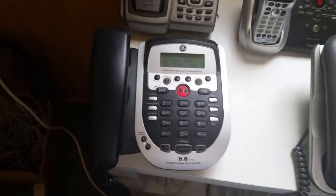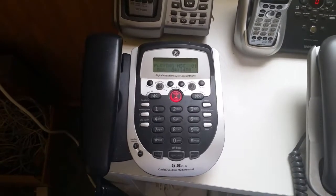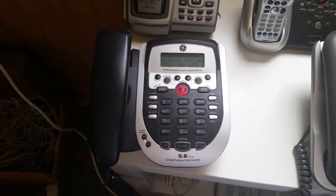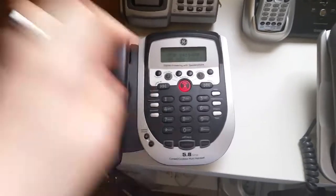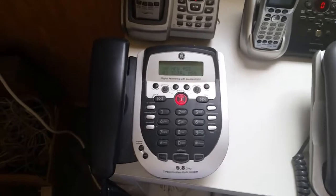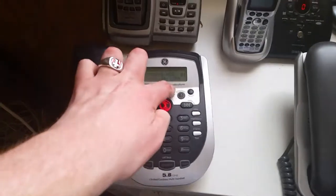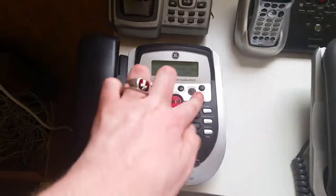Now let's delete the message while it's playing. [Device]: Mailbox one. You have two old messages. Old message one, Monday, four thirteen p.m. [Playback begins]: Testing, testing. [Deleted mid-play]: Old message one erased. Old message. End of messages.